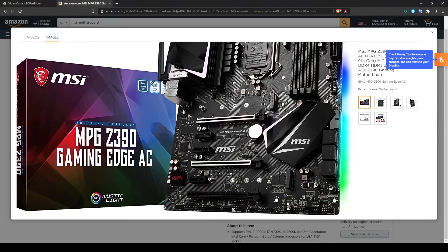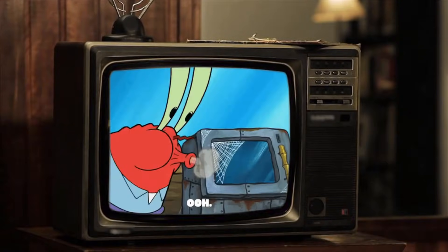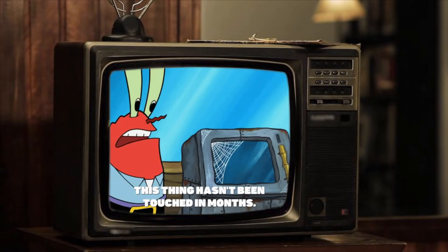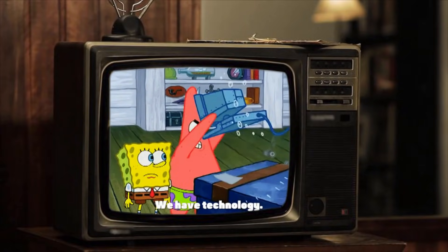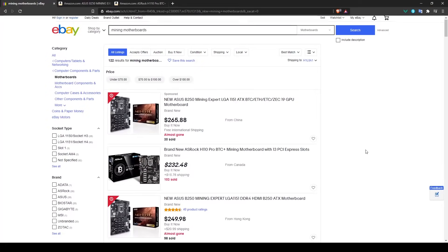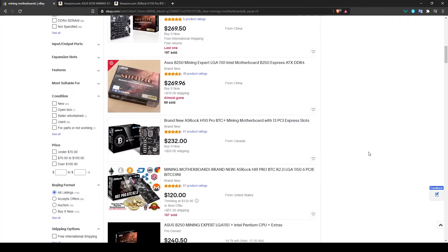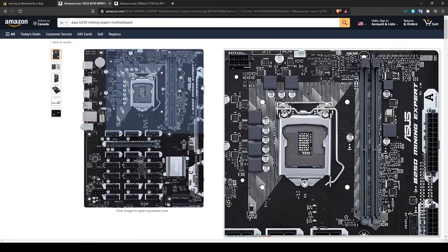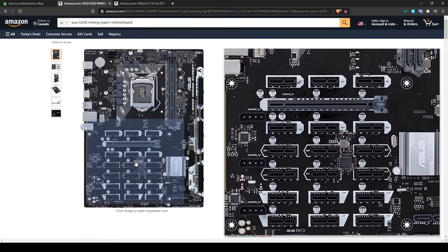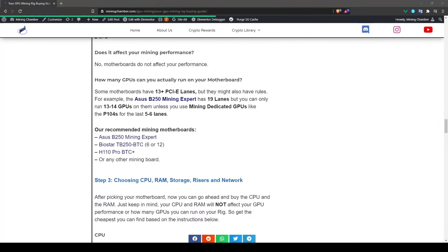Keep in mind that some older motherboards don't have 4G decoding or have very slow PCIe link speeds — if you're trying to use a really old motherboard it might work, but if it doesn't, that's most likely why. That's why I recommend mining-specific boards: they're cheaper than gaming motherboards, and you'll find them at decent prices. Any mining motherboard is honestly good, so just grab one.